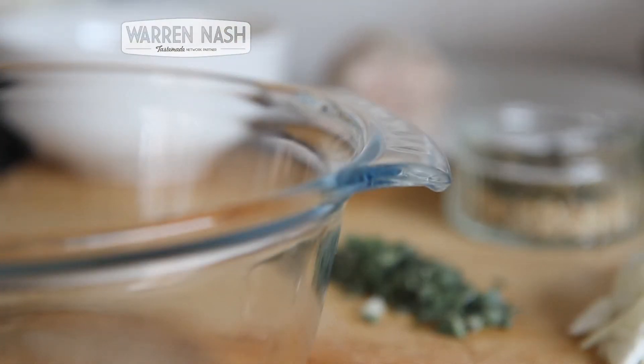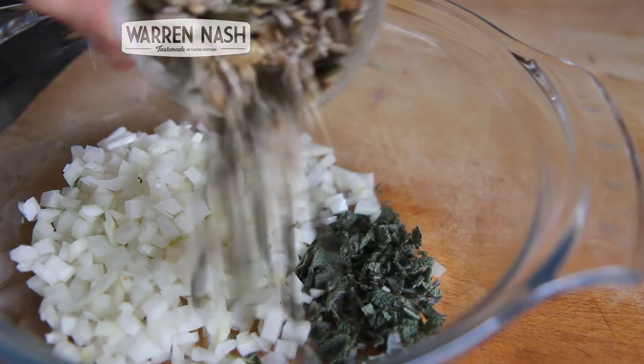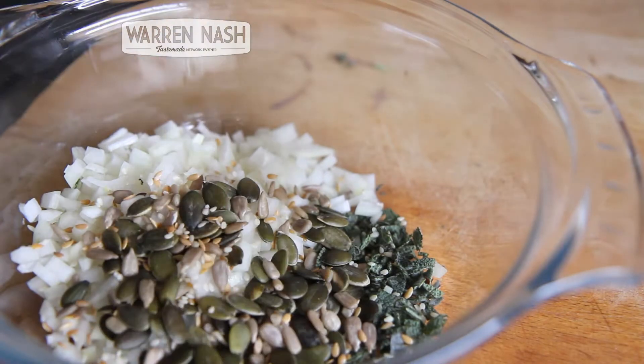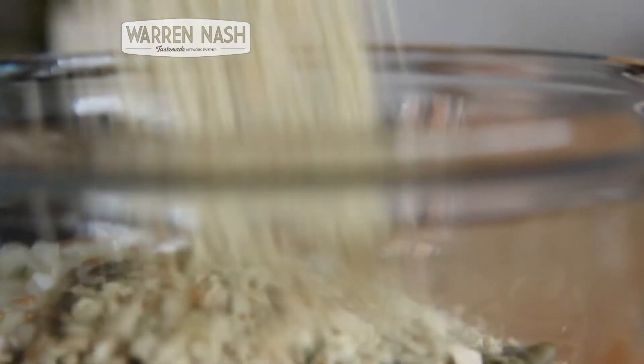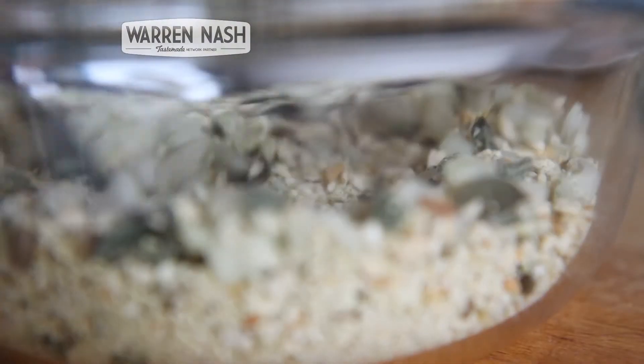Get yourself a dish or a bowl which is big enough to hold all of the ingredients. Then throw in your chopped sage, onions, and about a third of the mixed seeds. Finally, pour in all of your breadcrumbs and briefly mix with a fork until all of the ingredients are combined.